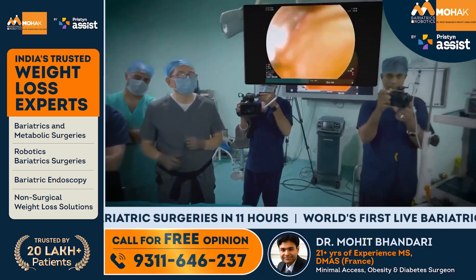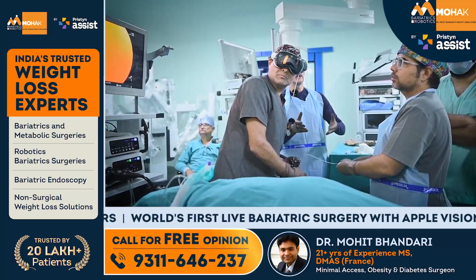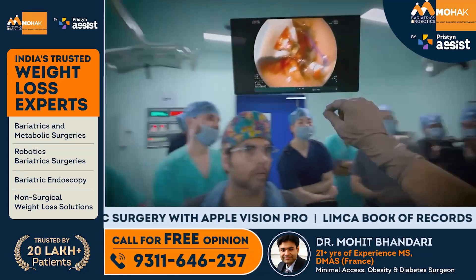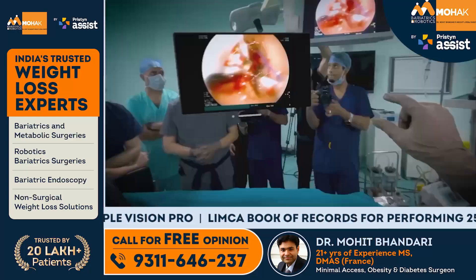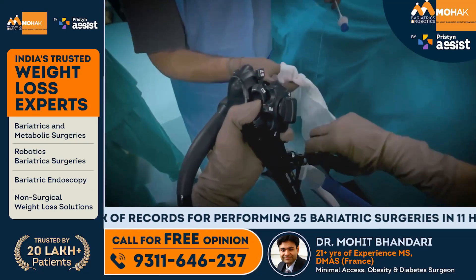We are doing endoscopic suturing, which is one of the things we do here at Mohawk Center and in India. Mohit, hand-eye coordination — nothing is missing on that, nothing at all. I can take this screen anywhere, increase the size or decrease the size of the screen, and I have full control.